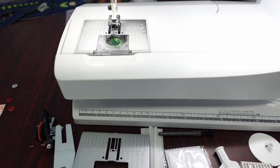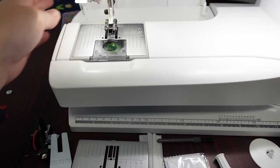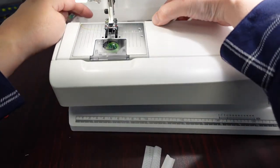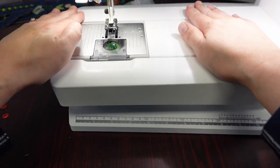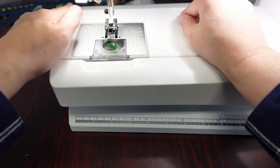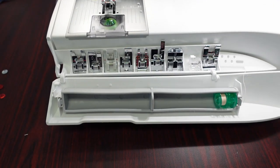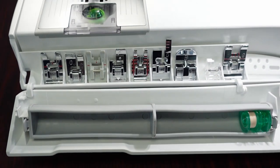The tray opens up in the back for all of these goodies to get put away back there. The single needle plate does fit fully into that bin in the back, which is nice, and it does close. Then the front opens up and there are all your feet, as well as your bobbins. It does come with about four to five bobbins.